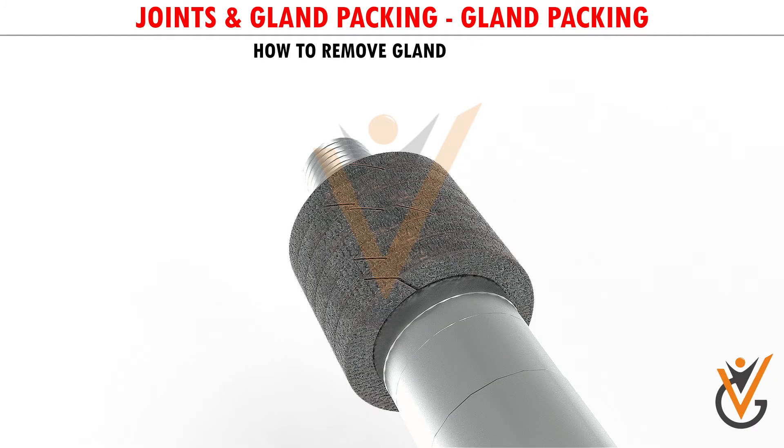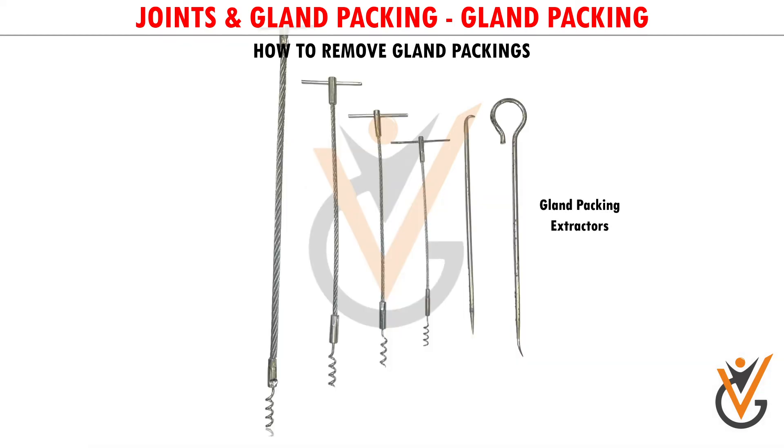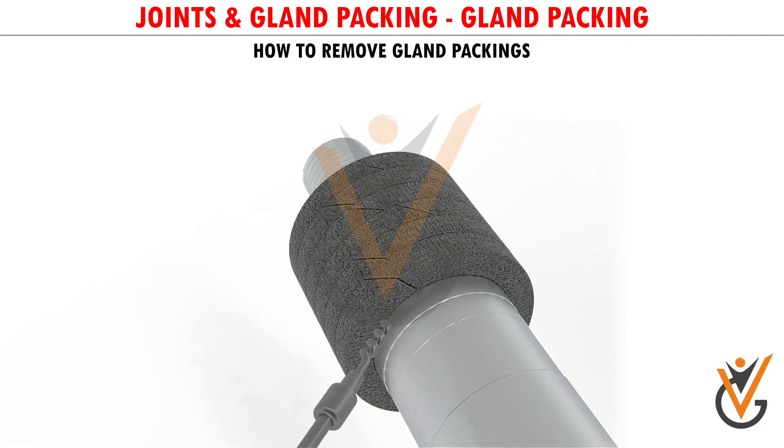How to Remove Gland Packings: Removing a gland packing can be very tough sometimes, especially if it is old and well set. You need to have specially contoured tools which the marine engineer learns well to make with experience. There are also gland packing extractors available in the market, which look like a corkscrew. They just have to be twisted to get a grip, and then the packings can be pulled out.